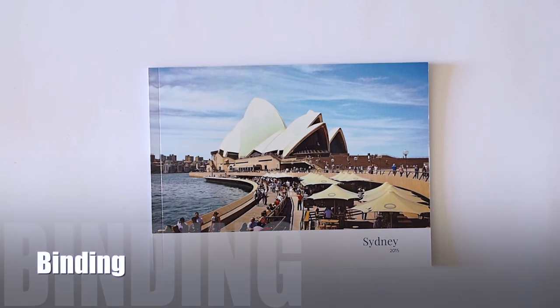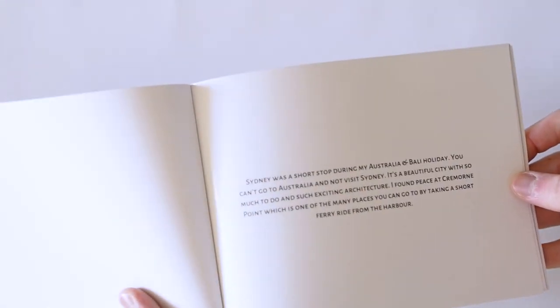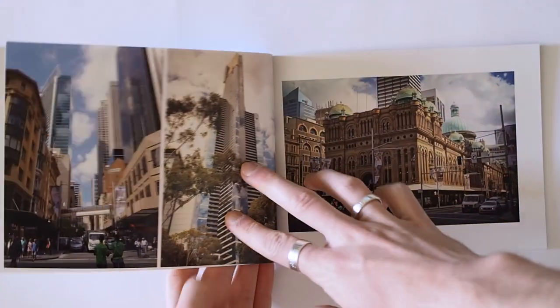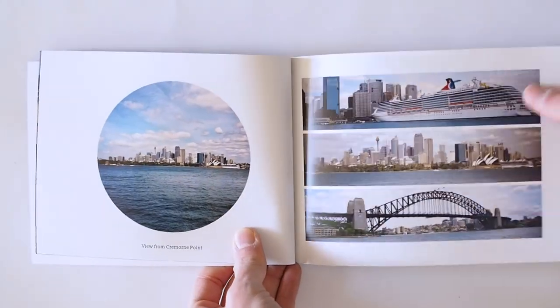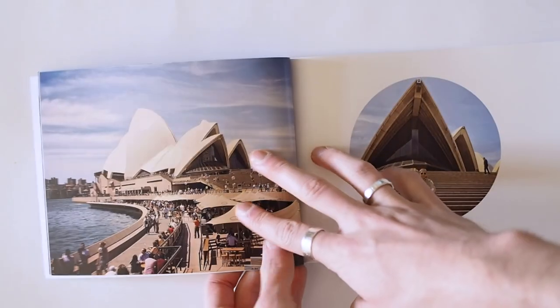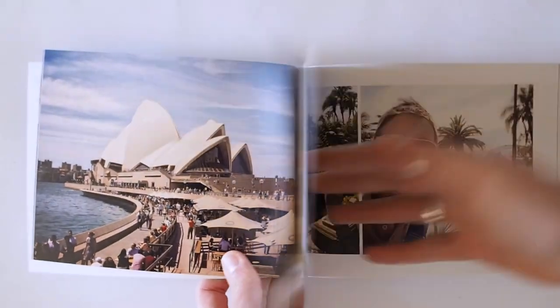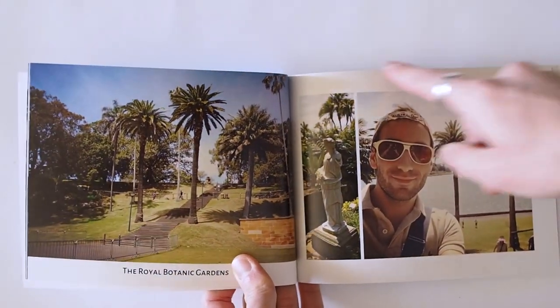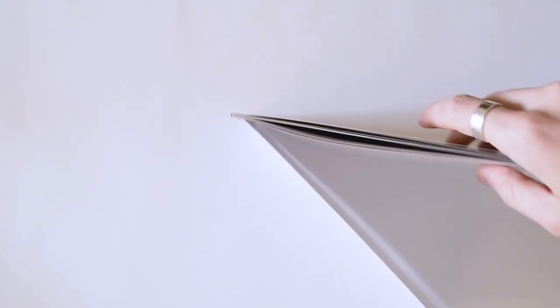Let's go on to the binding. It's a perfect-bound book as you can see and there is no lay-flat option at the moment. When the book opens, that's how it pages — let me show you that. You can also see some of the layouts. The binding is really good because nothing really gets lost in the middle — it's so little, not even half a centimeter that gets lost. So your pictures are nice and intact. Especially if you use a white mount around the pictures, nothing is going to get lost.